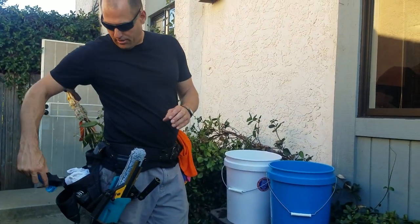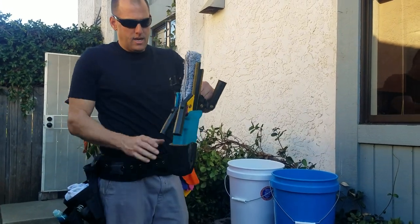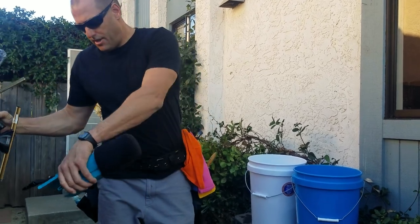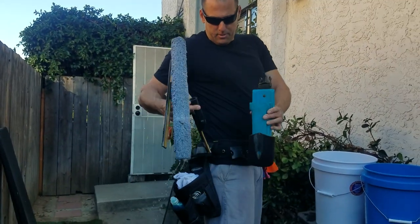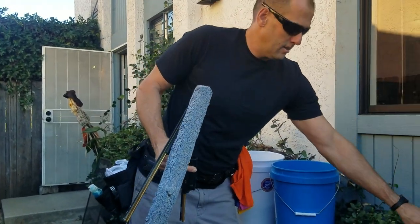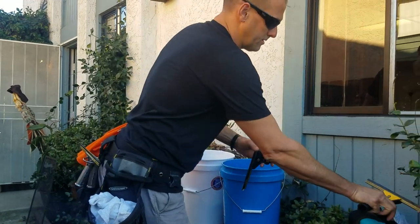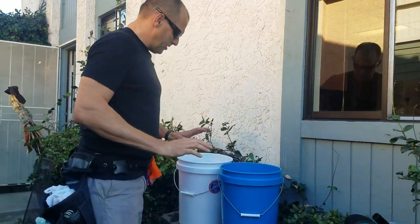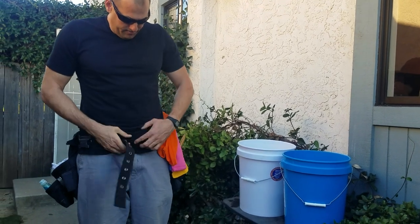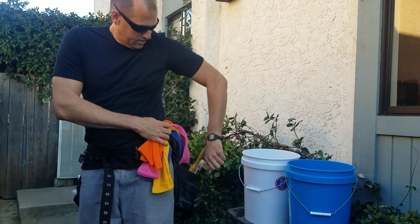I'm gonna take off my hip bucket. In the last video I may have said it went in back — you can put it front or back, whichever is more comfortable. This is a soft system; you can have it in the front or the back, just so you're not dripping all over people's houses. I'm gonna put away my belt — take off your belt, unclip your clip.